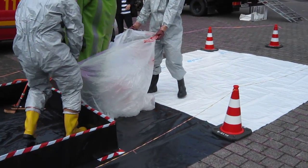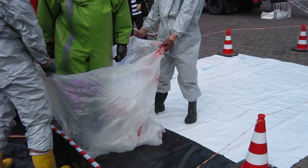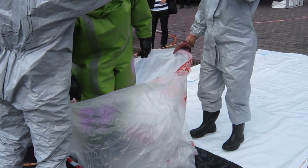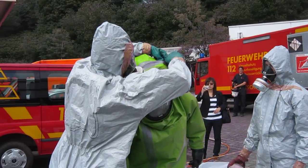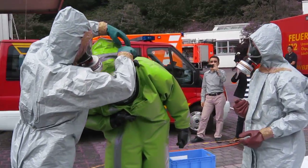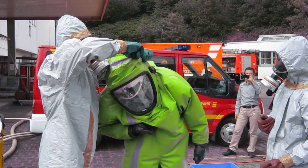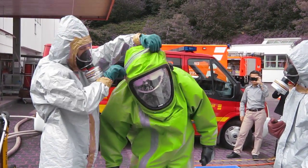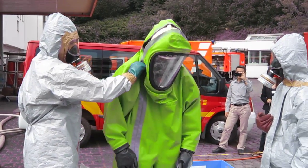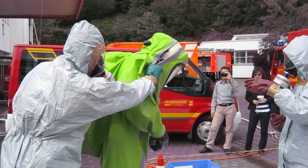Now he steps into a bag and will be pulled out of the chemical protection suit. The person on the black side only touches the chemical protection suit from the outer side, while the person on the white side may also touch it from inside the chemical protection suit.